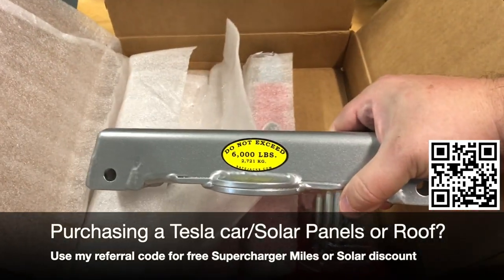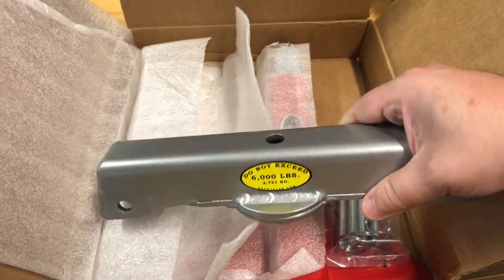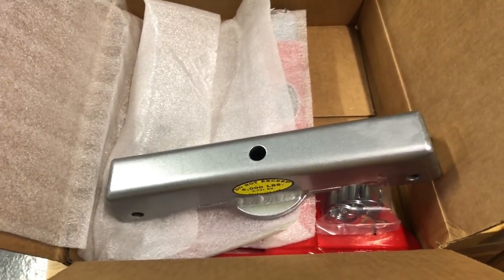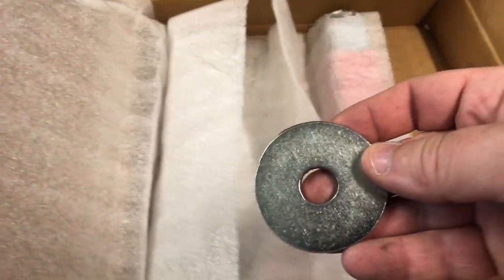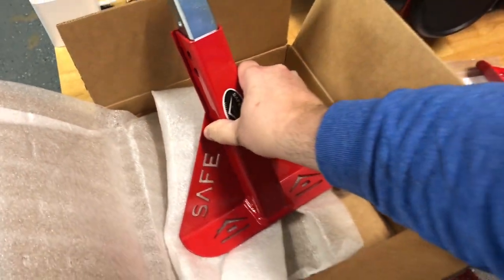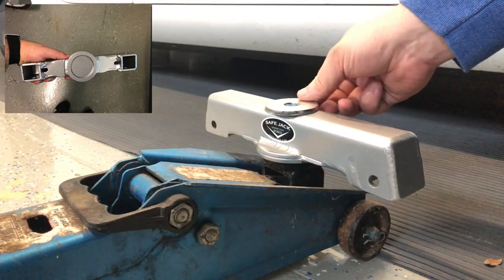The safe jack is rated for 6,000 pounds — make sure to check the weight of your vehicle before using it. Also included is a washer or spacer to go between the mounting adapter and the lift bar, and finally a second leg. It also includes four pins.